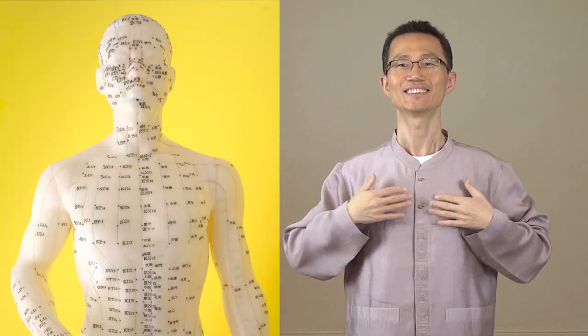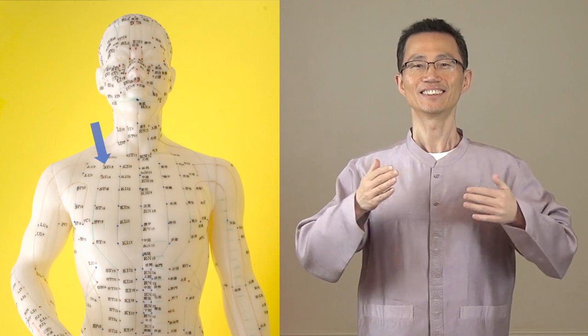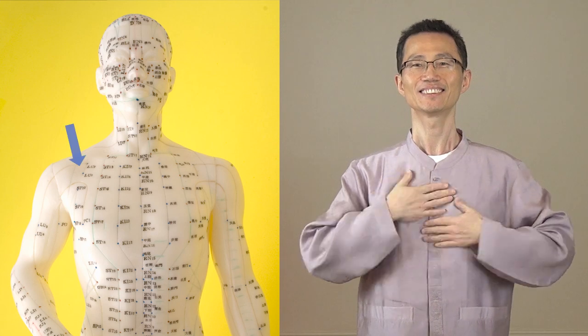Keep tapping. There are important meridian channels flowing through the chest, including the stomach, spleen, kidney, pericardium, bladder, and liver meridian channels.